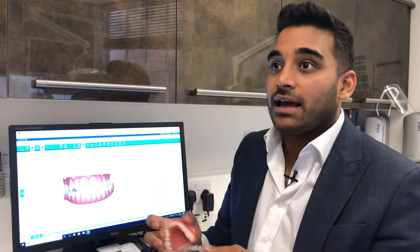Invisalign is a clear removable brace which gently applies forces onto your teeth to move them from a position that doesn't look great into perfect alignment.